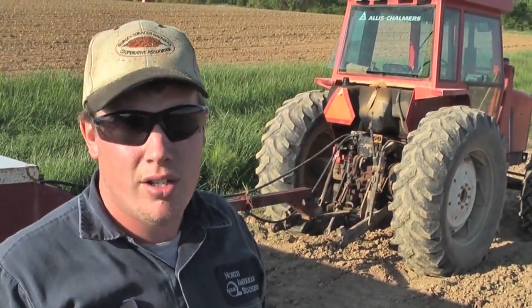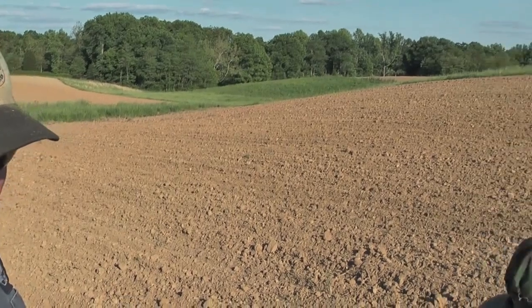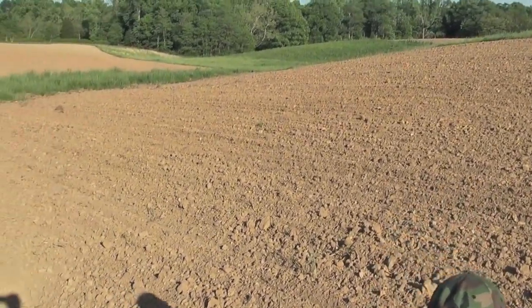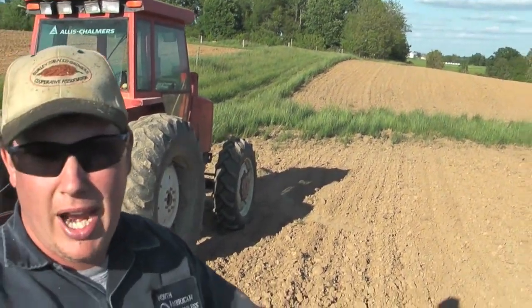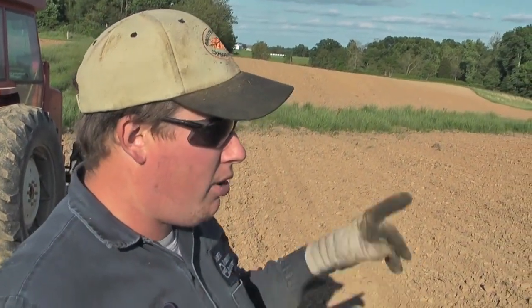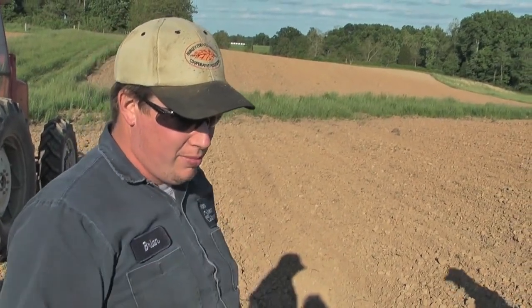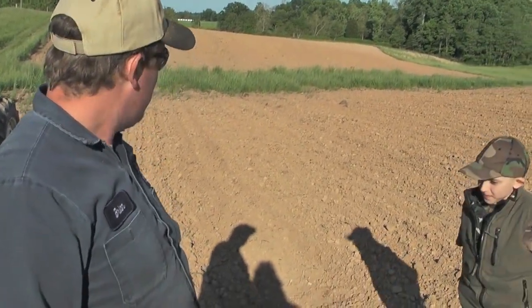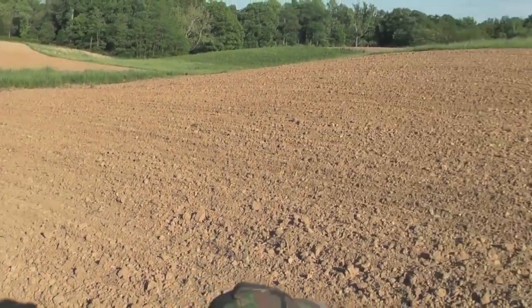This field was in soybeans last year. Brandon chisel plowed this field, and then I disked it twice, and then we had all that rain and I just left it alone. I came in here this morning with the culta mulcher. The culta mulcher has a row of compactors, two ranks of cultivator teeth, and then another row of compactors. Because we had that little shower the night before last, these clods were a little bit soft, so when that compactor hit them it busted the clods. I just ran one pass with the culta mulcher on all this land and it's ready to go.